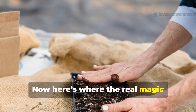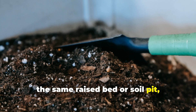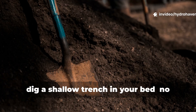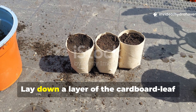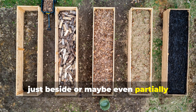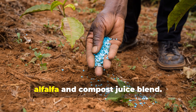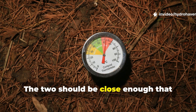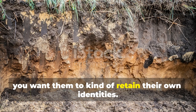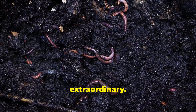Now here's where the real magic happens. When you combine both lures in the same raised bed or soil pit — but with just a little spacing between them — dig a shallow trench in your bed, no deeper than your wrist. Lay down a layer of the cardboard-leaf mold mix first, then just beside or partially overlapping it, add a generous scoop of your fermented alfalfa and compost juice blend. The two should be close enough that moisture moves between them, but still retain their own identities. What happens over the next 7-14 days is, honestly, extraordinary.